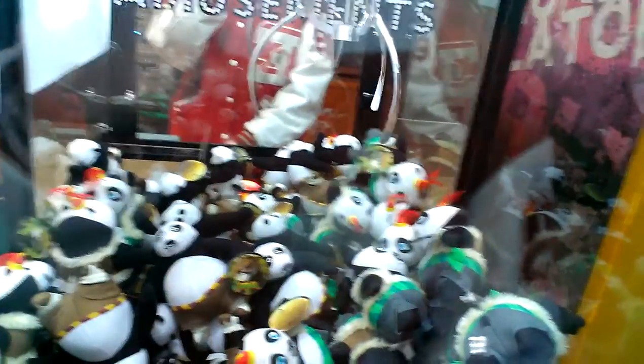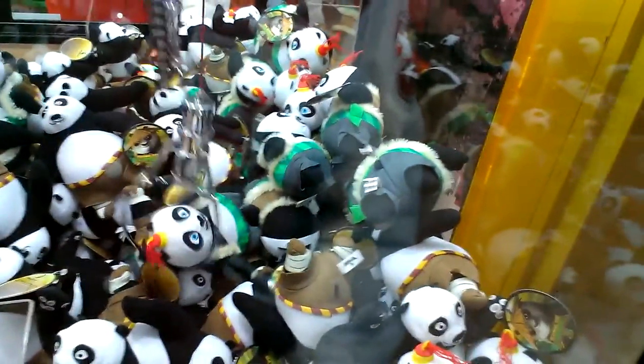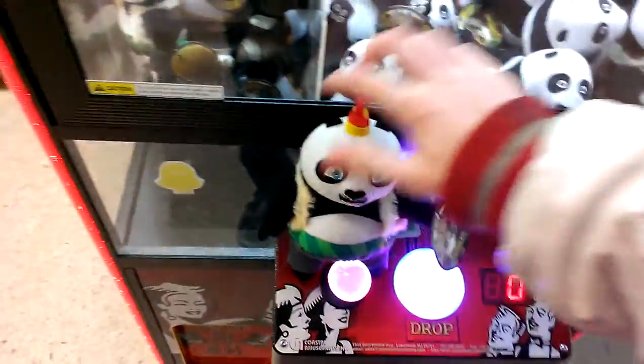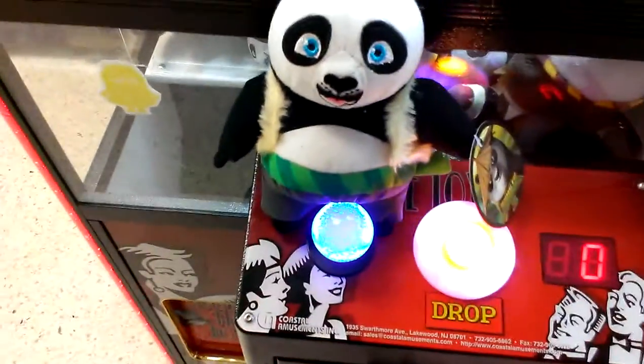Now, remember, the reason why I say this is because that way the claw will actually clamp down. See? That's exactly why I'm pointing out. Another Kung Fu Panda! Here's one — the way the claw might go. Remember when I started this, where the claw will grab it.